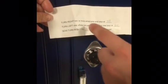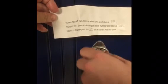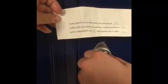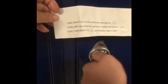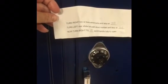Then it says turn left one whole turn past the above number and stop at 23. So you turn it left, past the 35, and then get it to 23. Always make sure it's directly underneath.